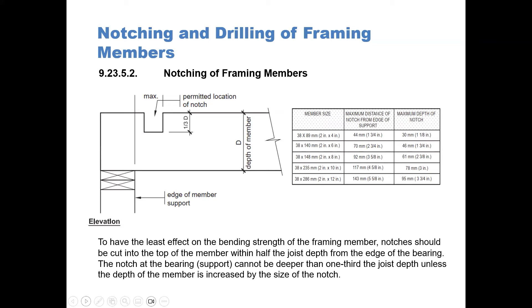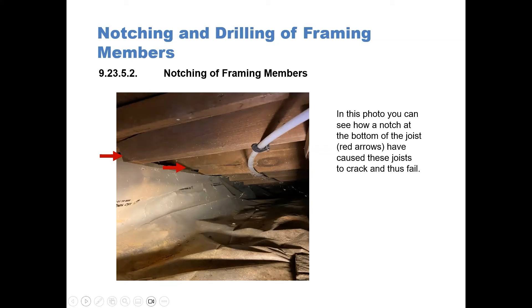You can see in our table that for a 38 by 89, the maximum distance of the notch from the edge is 44 millimeters and the maximum depth of the notch is 30 millimeters. In this photo, you can see how a notch at the bottom of the joist — indicated by the red arrows — has caused these joists to crack and thus fail. These joists were notched on the underside, and right beside the plastic piping you can see how the joists have actually failed. In the top of the photograph, a 2x4 strapping was provided to try to reduce the effects of the crack, but just below the 2x4 you can see how the joist has cracked and basically failed.